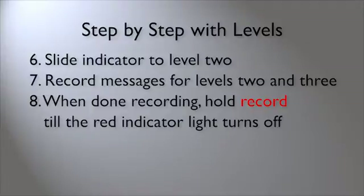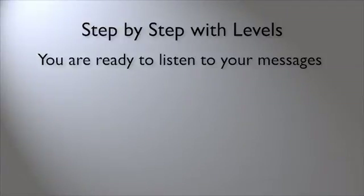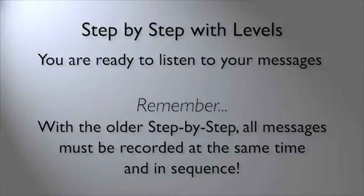When you are done programming all your messages, press the Record button until the red light turns off. You are now ready to listen to your recorded messages on the different levels. Remember that when you are using the older Step-by-Step with Levels Communicator, all levels must be recorded at one time and in sequence. Once you have recorded your messages, you will not be able to simply record one message without re-recording all of the messages.